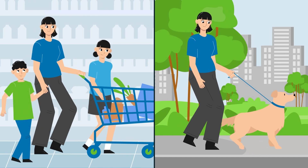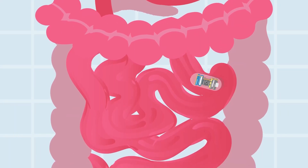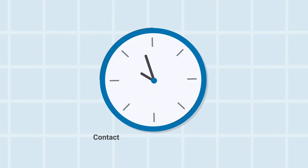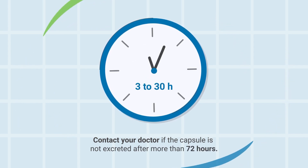So you've swallowed a CapsuCam capsule. Just sit back and relax as it unnoticeably moves through your digestive system and takes images of your small bowel. CapsuCam is designed to pass naturally with your bowel movement in about 3 to 30 hours.